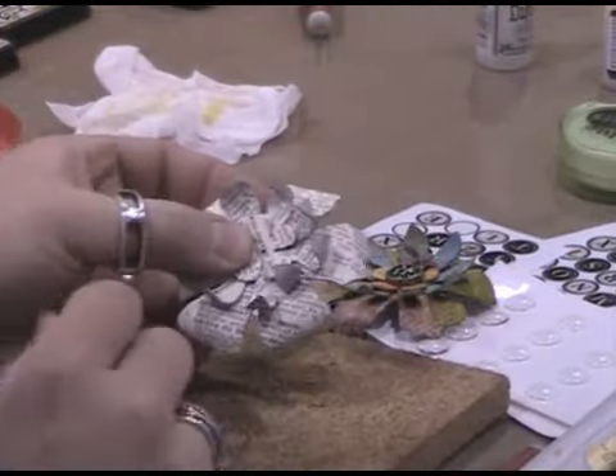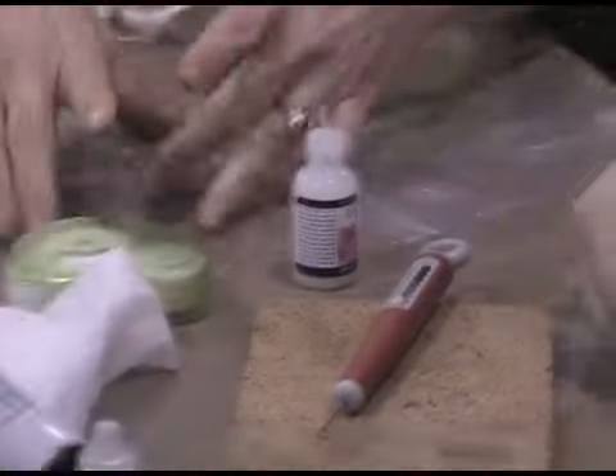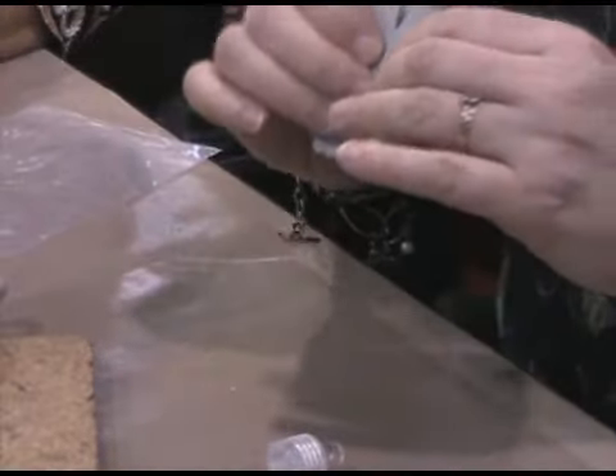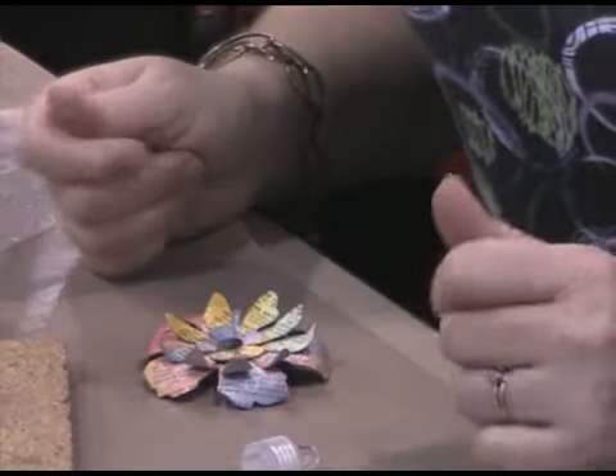Then take the pin of your clutch pin and insert it right into the center of your flower — just press it in, kind of like a thumbtack — and you can leave it like that for right now while we work on the center.